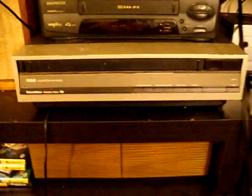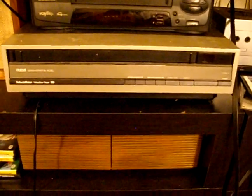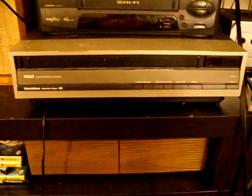It works great. I've taken it apart and had a look at it, and it's pretty clean in there. I'll just show you how that works. Let me get a disc.